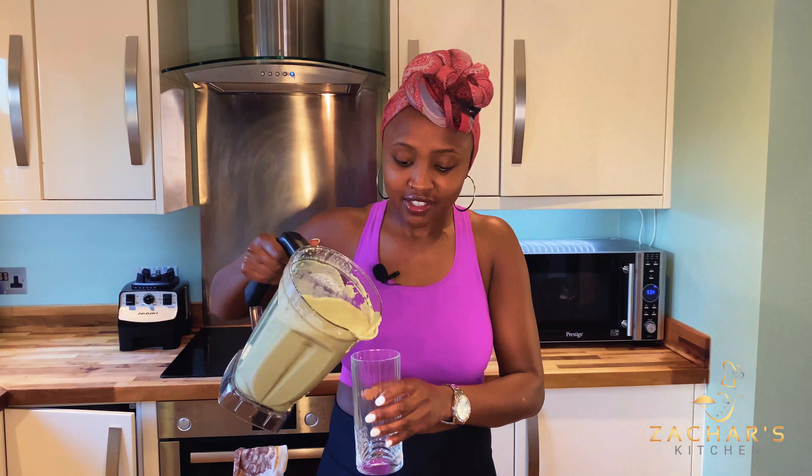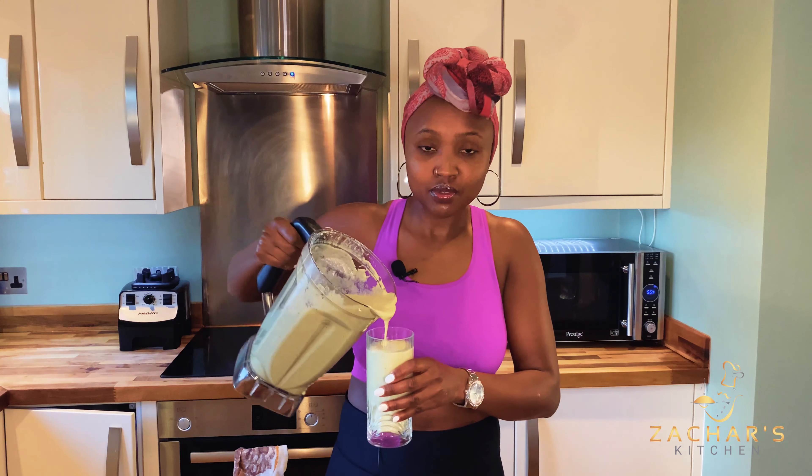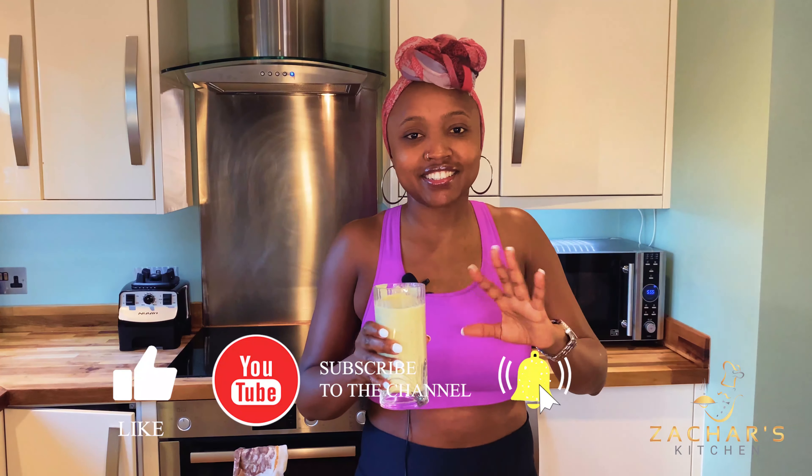Finally, we're going to add some ice cubes just to make our smoothie nice and extra cold. Voilà — this equates to almost two liters. You can adjust the ingredients as you wish; if you want to make less, you can halve the ingredients. This is perfect for a big family, and you can also take it as an on-the-go breakfast or snack. Look at that — looks really delicious! You can have it in the morning as breakfast or a quick on-the-go breakfast if you're going to work. Very delicious — you can taste a little bit of the okra, but the avocado and the yogurt blend everything together beautifully.